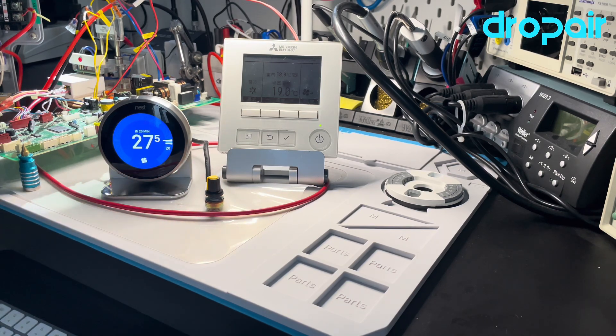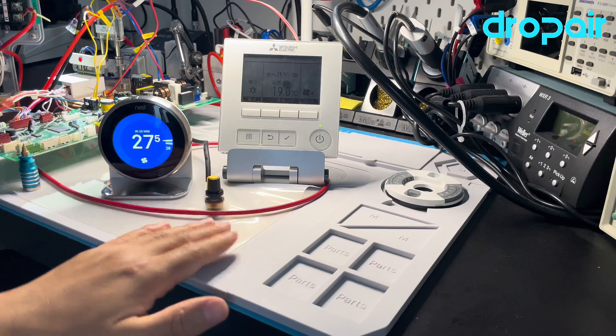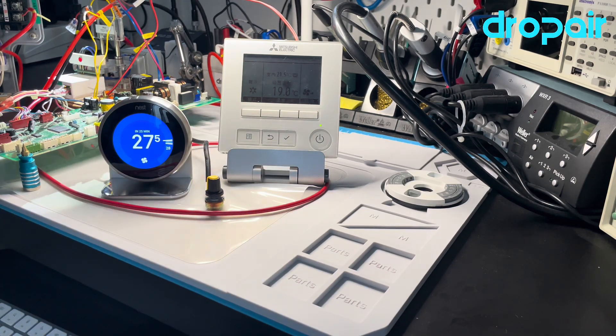This is the airflow room temperature sensor. We can adjust the room temperature here — we will adjust it a little higher. Now the room temperature is 21 degrees, and we will raise the room temperature a bit more.